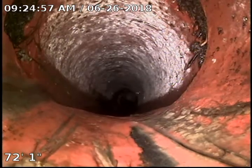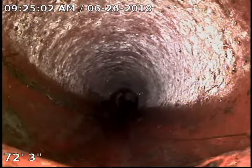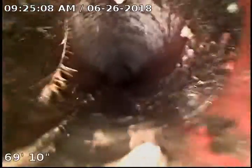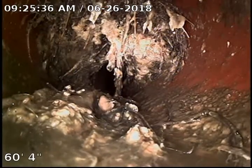Hanging up right there because we've got another separation, but it is going the opposite direction of that very first one so we're actually dropping down right here, which is not impeding the flow at all. But we've got more roots, some build up down here, more roots, and another slight separation. More build up here because of a large ball of roots — it's over a 90% blockage.